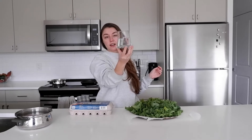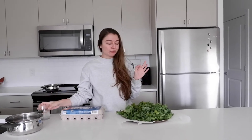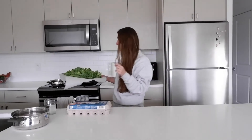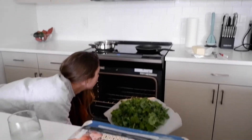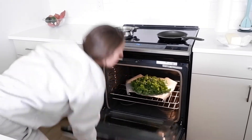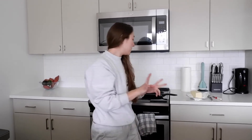Look at this glass that I found — I went thrifting and got 20 of these for $5 total. We also got a really nice water filter, so things are tasting great. The oven's preheated. I'm going to put the kale in now. Oh my gosh, this oven's so big! My last oven was so small you couldn't even fit anything — there wasn't room for two trays. Feeling great about that.